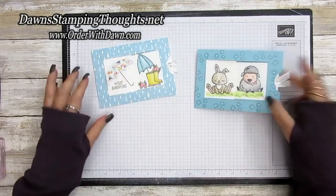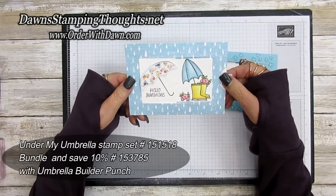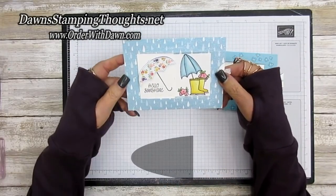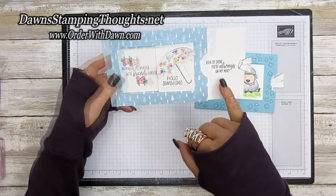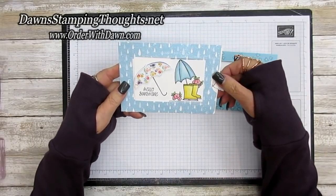Here's another one I made using the Under My Umbrella stamp set with the Umbrella Builder punch for the umbrella. You slide it over and get messages: 'Rain or shine you'll always be on my mind' and 'No matter the weather we're friends forever.' I love that!